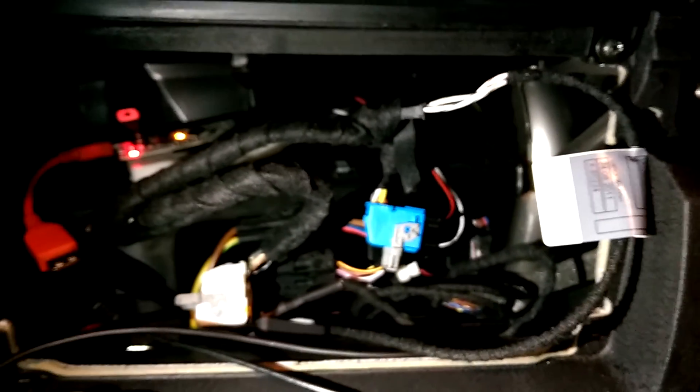So, like I said, just a brief overview of my project. Hope you like it.